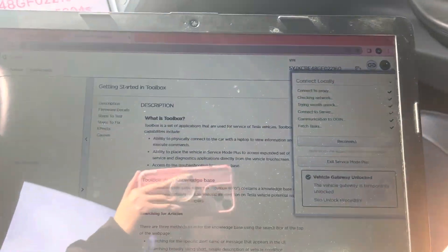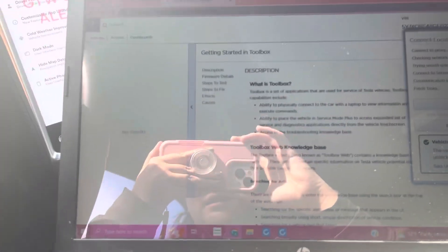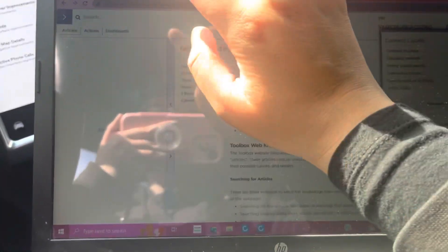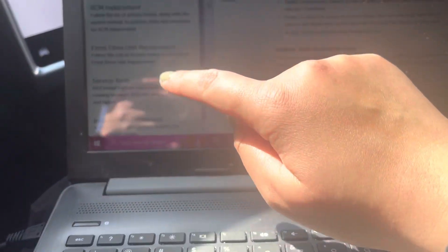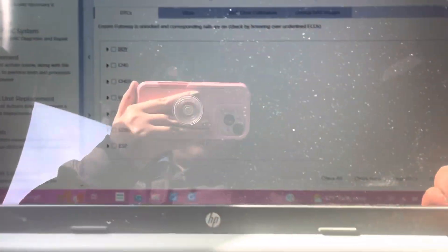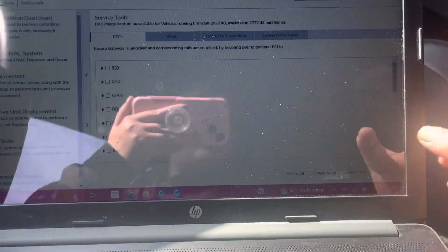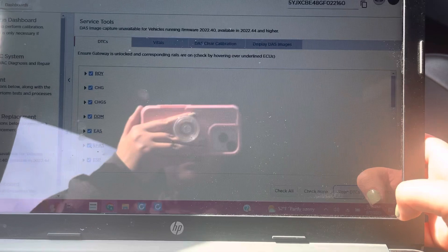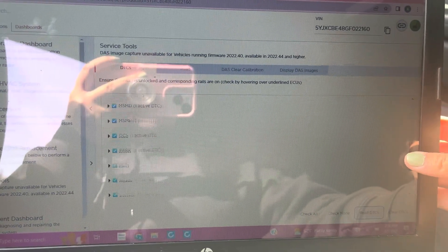Once you are connected, it's going to show green and unlocked. Then we are going to go to Dashboards, then Service Tools, and make sure we're under DTCs. We're going to check all of them and read them — give it a minute to read. Once this loads, you're going to have all your DTCs.